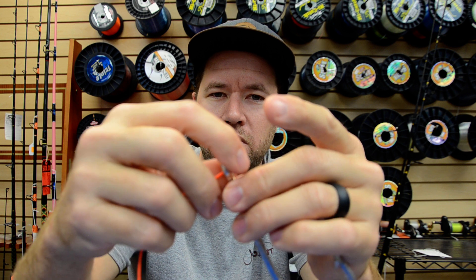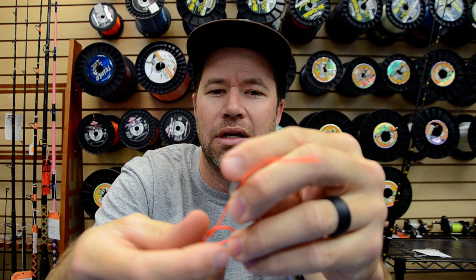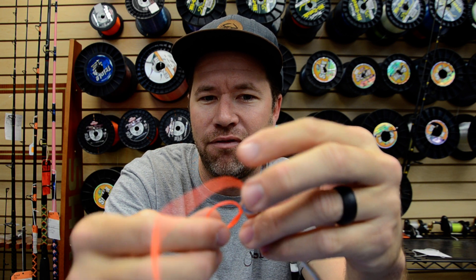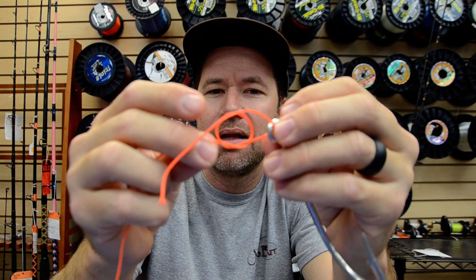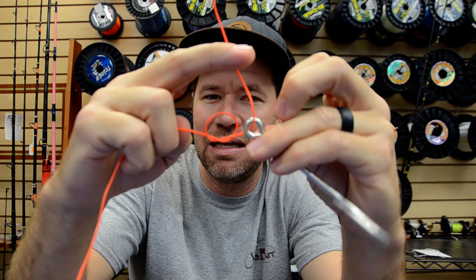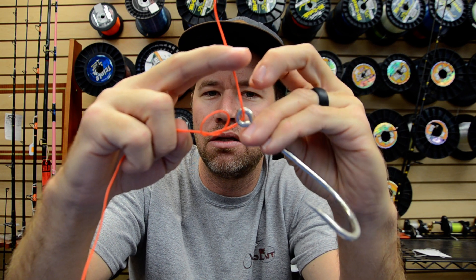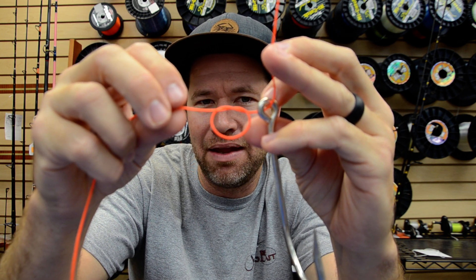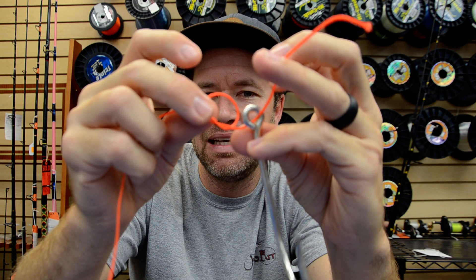Run the tag end through your hook eye. Let that overhand knot rest facing in — and when I say in, kind of towards the lure eye. You don't want to have that overhand knot facing down; that'll make it tougher to tie. So we're going to face it in.